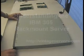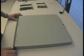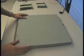Hey, this is Tim, and I'm here today to make you more familiar with an IBM 305. So this is what we have in front of us, an IBM 305.